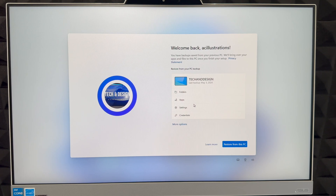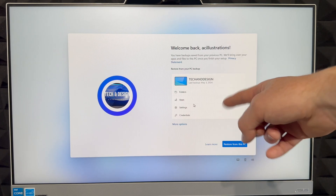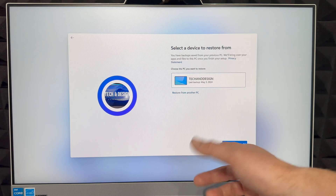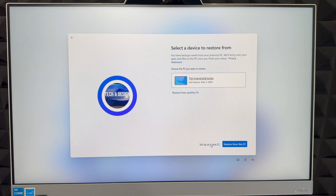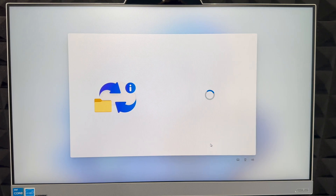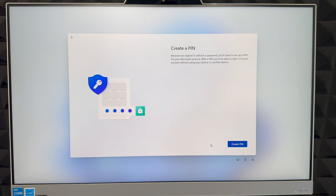Once you've signed in, you'll see options to restore information from a previous PC. You can restore or go to 'More options.' I'm going to set this up as a new PC since I don't need to restore anything from my other computers — just select 'Set up as new PC.'